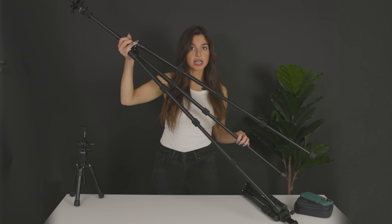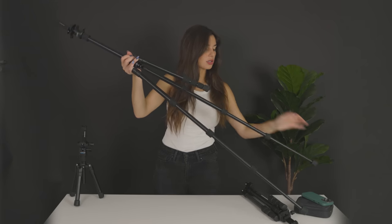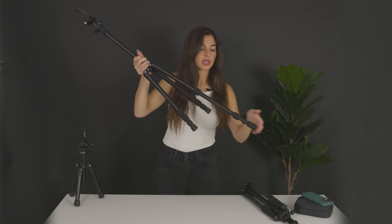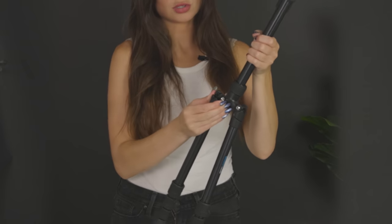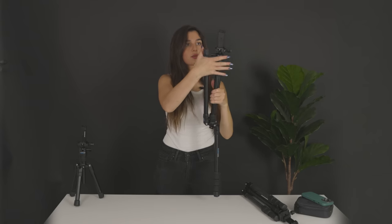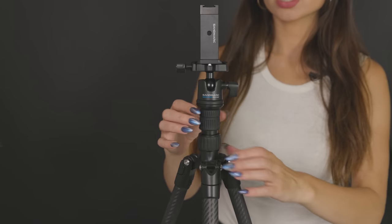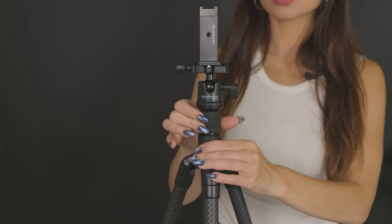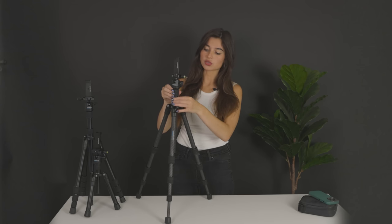To collapse the tripod, you simply do the reverse of all the steps. Then you open up this clasp here and lift up, open up the clasp here and lift up, and the last one. Now let's focus on the top of the tripod. To extend the neck up, you simply twist here and lift up, or twist here.